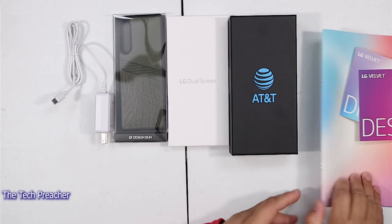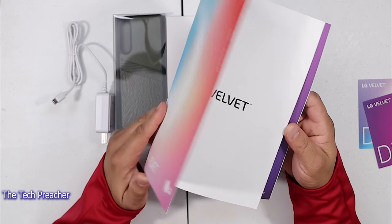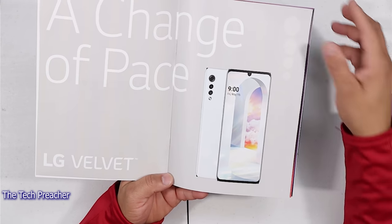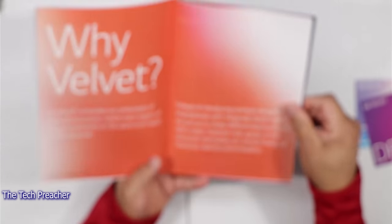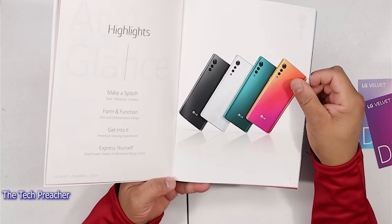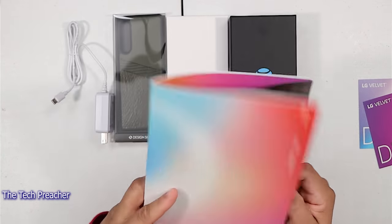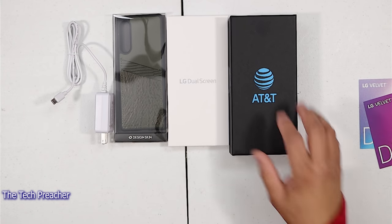So usually with all review units, it comes with a playbook for 2020 — it has some unique things here, LG Velvet and a change of pace. It talks about the new design and everything in between. That's something for us reviewers to kind of highlight some of the functionality of the device. Here it is — 5G connectivity and stuff like that.